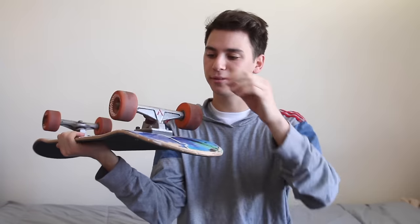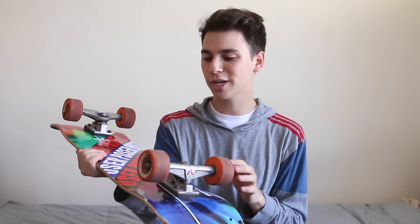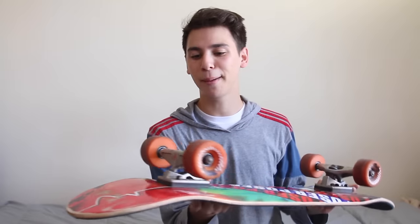Next thing we have: these Venture trucks. The funny thing about these Venture trucks is I actually have no idea what they are or what size they are - I know nothing about them. The story behind them goes: my brother, probably five or six years ago, decided he was going to try and be a skateboard filmer. This trend lasted for about a month, but in that time he managed to set up his own sort of cruiser board - he actually had these wheels and these trucks. So after he quit, he gave me these Venture trucks - or I guess I took them. Thank you, Zach. They turn, so I'm pretty happy with them.